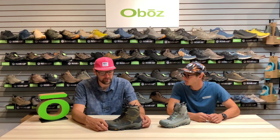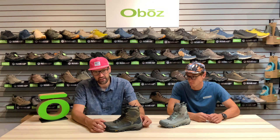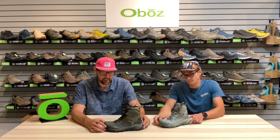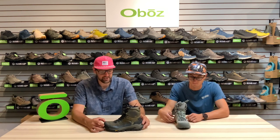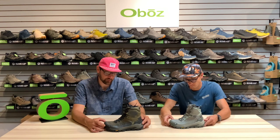We want to talk to you about a new boot coming out this fall. This is going to be called the Bangtail, and this is a great boot for that person that wants to really push the envelope with what they're doing for all-day pursuits out in the winter weather.